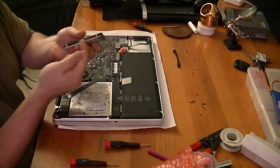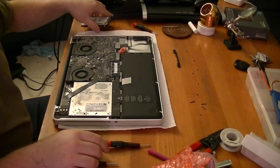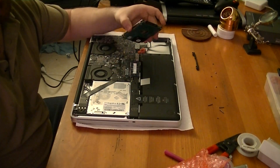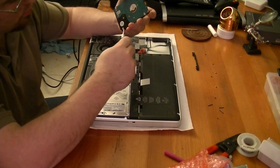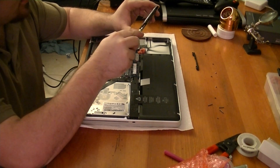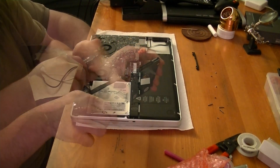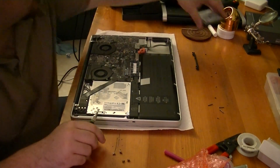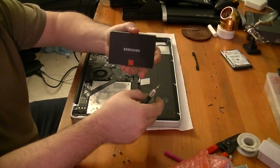Now these little mounts have to come out, and those appear to be Torx. So let me get my Torx screwdriver. Once you've removed the hard drive, you want to remove the four T6 Torx screws that hold this guy in place. Set this off to the side. And now we will install our Samsung SSD.